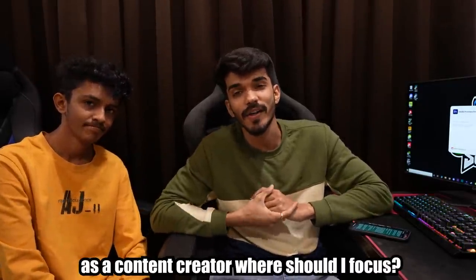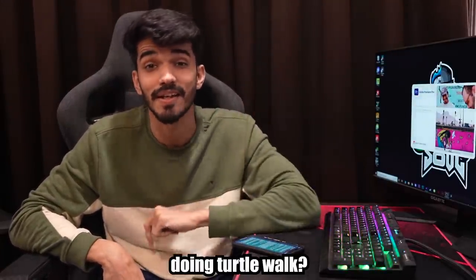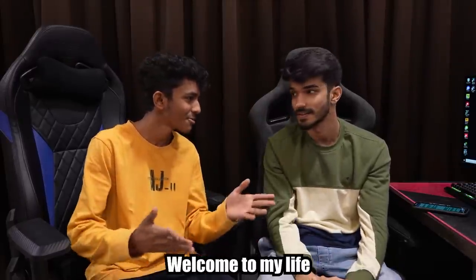As a content creator, I will focus on who I am. I will focus on creativity — not on complicated systems. Creativity, guys. I will focus on creativity. In truth, welcome to my life.